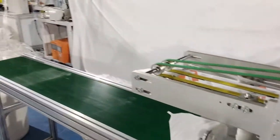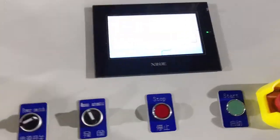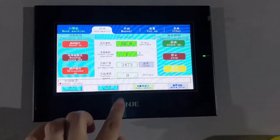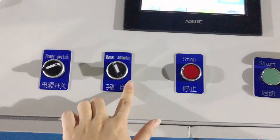And this is our conveyor belt. Let's take a look — it supports two languages so far: English and Chinese. And here we have some indicators for each button.